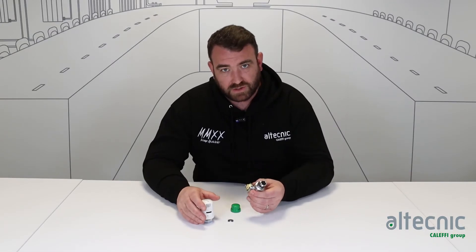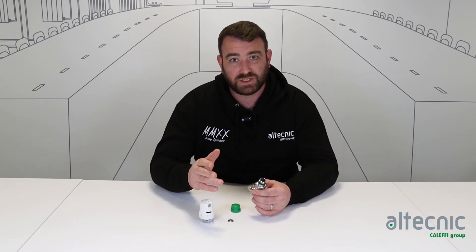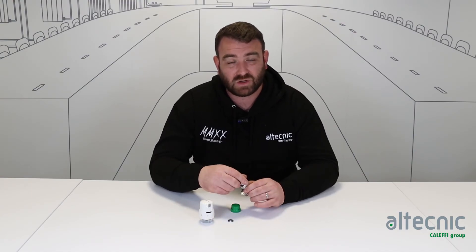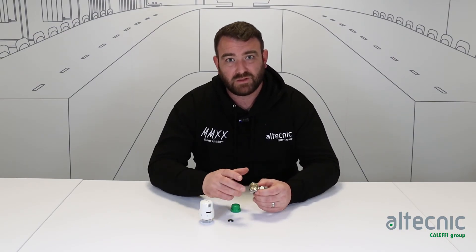If you do want any more information on this valve or any of our other valves in our range, please head over to our website at www.altechnic.co.uk where there's a lot more information, or head over to our YouTube channel where there are more videos. Thank you for watching.